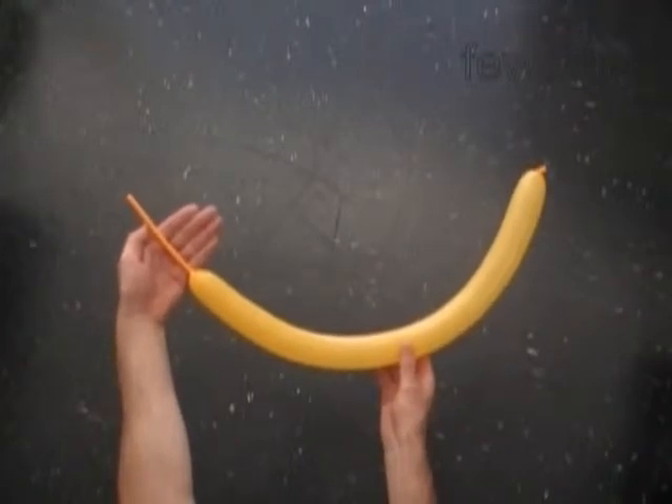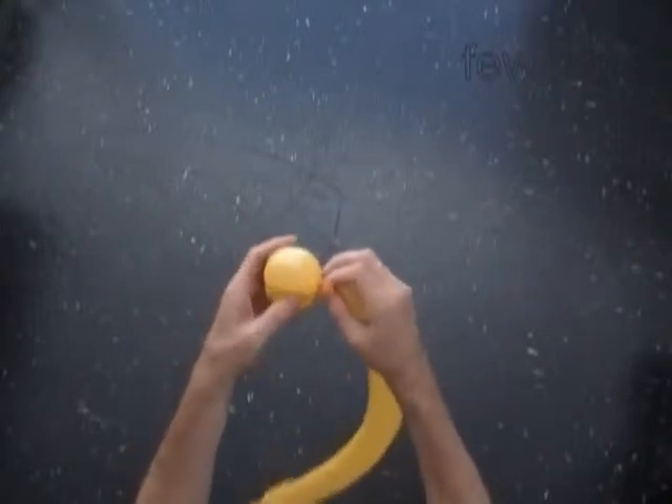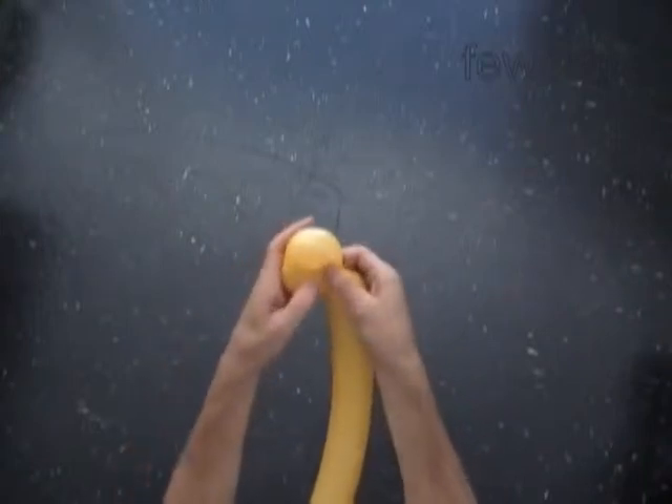The first two bubbles we twist to make the eye bubbles. Let's twist the first about 3-inch long bubble. Now we twist the second about 3-inch long bubble. Lock both ends of the chain of the first two bubbles in one lock twist. We can secure the knot by pushing the nozzle of the balloon between bubbles. We have made the eye bubbles.